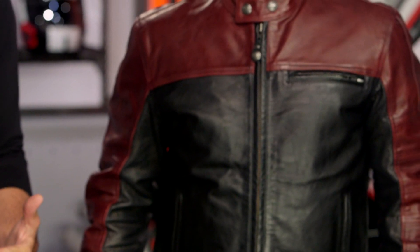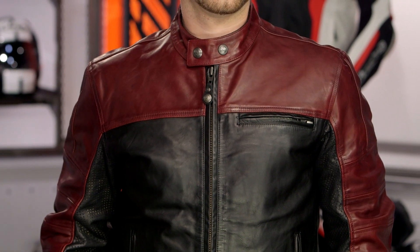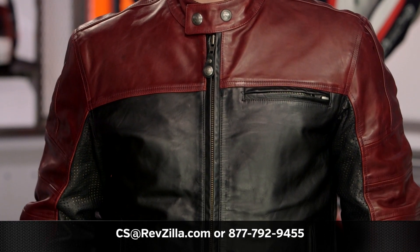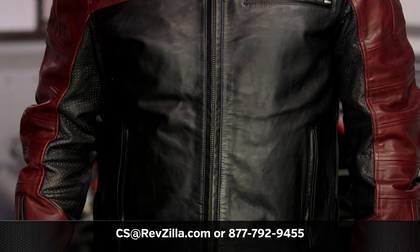There are a lot of riders out there utilizing Roland Sands jackets, and if you want to hear more about what they have to say, click the info button on your desktop or mobile device to read other rider reviews from folks already putting a Roland Sands jacket through its paces. If you have more questions for one of our gear geeks regarding fitment or which jacket is right for your style, give them a shout at 877-792-9455, or shoot us an email at csa@revzilla.com. Thank you for joining us for this look at the Roland Sands Ronin Color Blocked jacket. I'm Spurge — enjoy the ride.